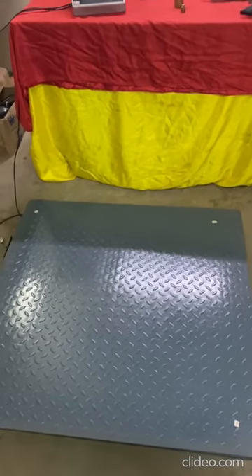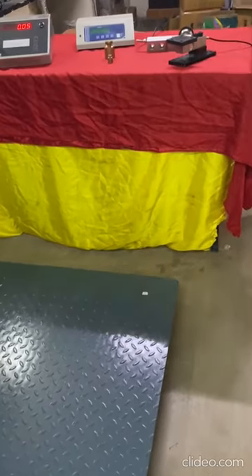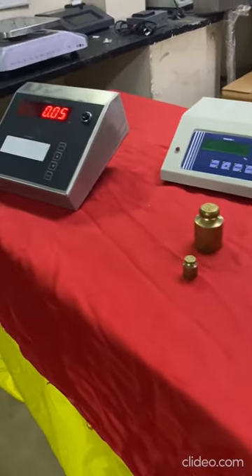Hello, we are from Akkar Controls. This video is going to be about our digital shear beam load cell. This is a completely new concept which we are introducing, and it has got a lot of advantages over the analog load cell.